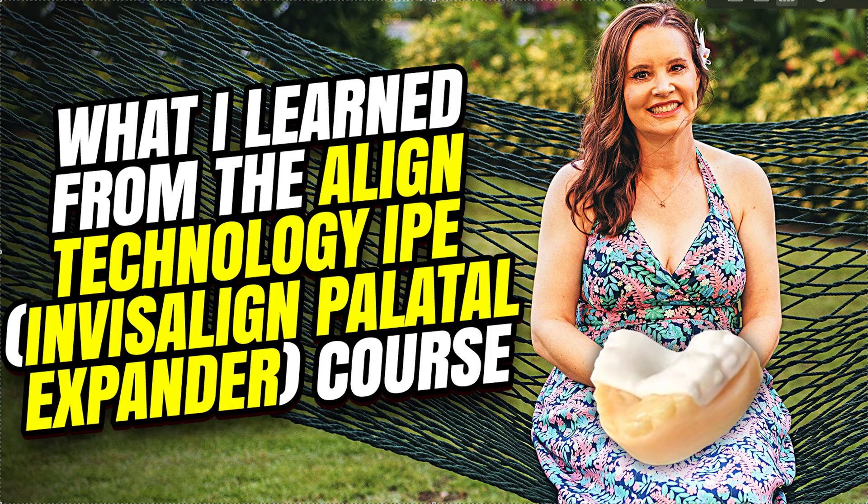I have to say it was a good webinar because they actually showed tons of CBCTs, and it actually split the suture — it actually split the suture. So for everybody who says you can't do it with removables, that is not true. The proof was in the pudding. They showed it.